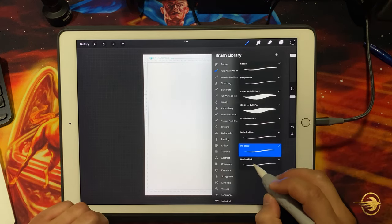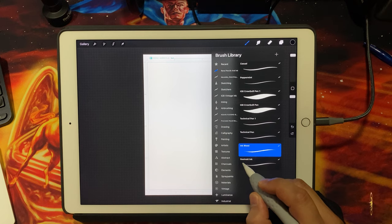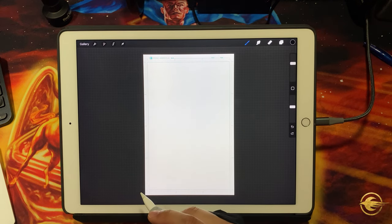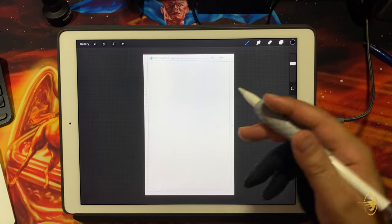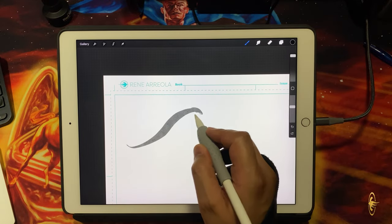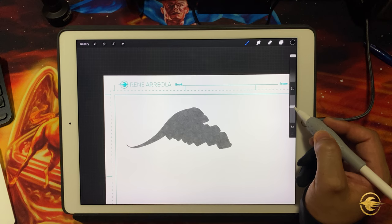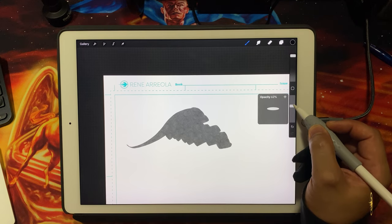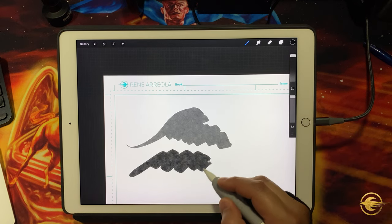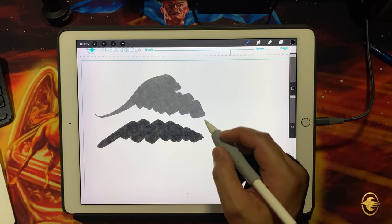The last pen I use — I'm not sure I'm saying it correctly — I call it Jasinski or Gesinski Ink, and it comes with Procreate. I'll pump up the size to show it here. See how faint it is? I have the opacity set at about 62%, and even at 100% opacity it doesn't go fully solid black, which I actually like.